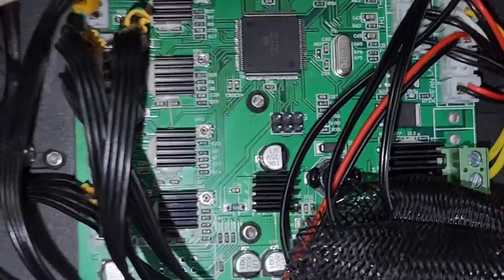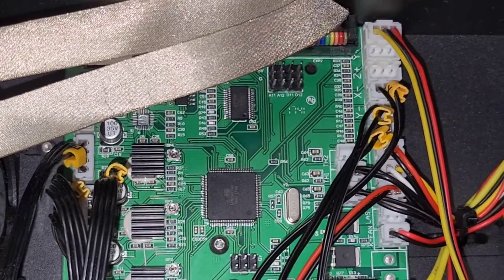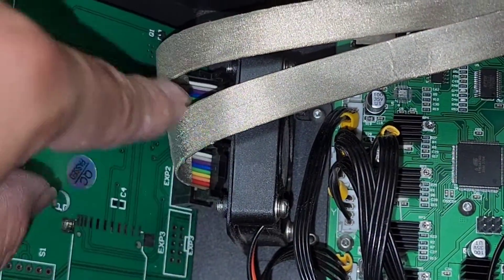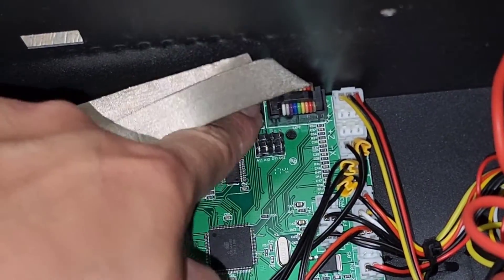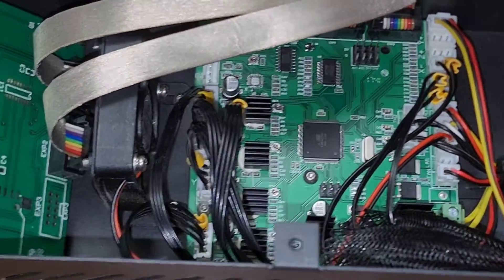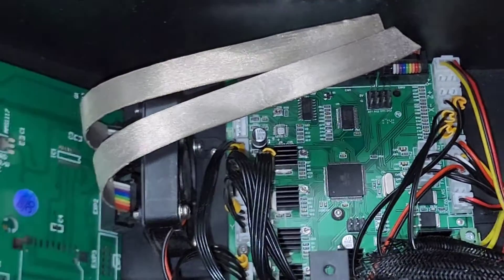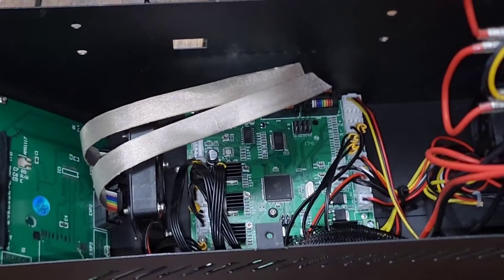Hopefully this video will help some of you. The main thing you need to know: if that knob isn't working or the screen isn't working, double check these cables — make sure they're all connected and you should be good to go. It's definitely working after reconnecting that cable. Thanks for watching, see you all in the next one!